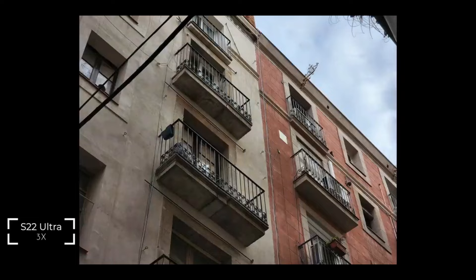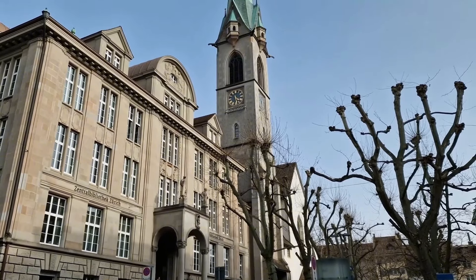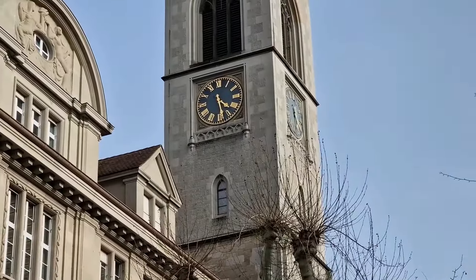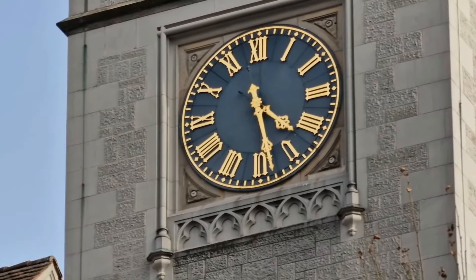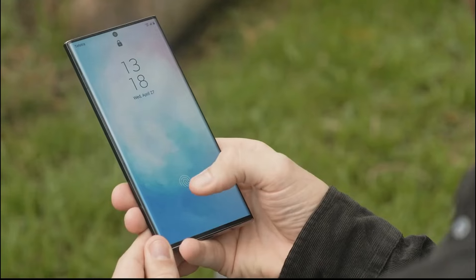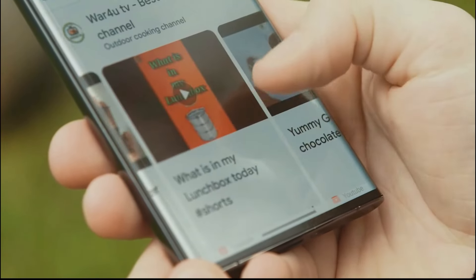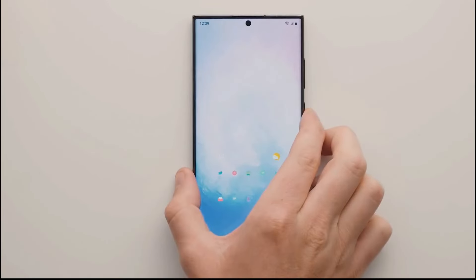If we were to judge the Samsung Galaxy S22 Ultra on its cameras — and in particular the optical and digitally enhanced zoom capabilities — we might call it the best smartphone ever. We also love the thin and light S Pen, and we're thrilled that it's finally integrated into the Galaxy line. It does so many things so well, and for productivity-focused mobile users, it could be a godsend.